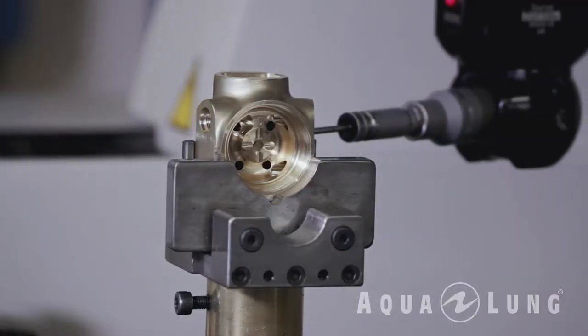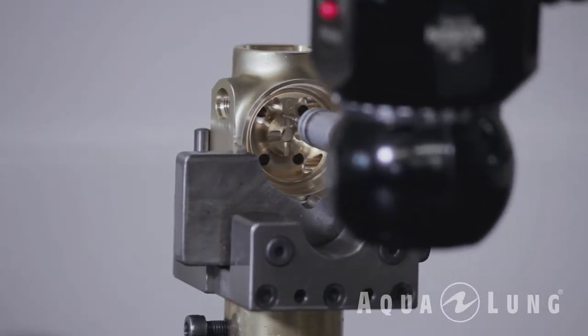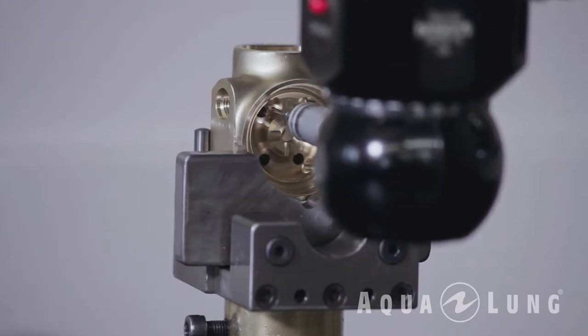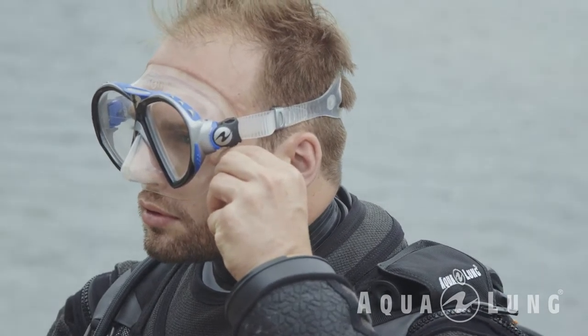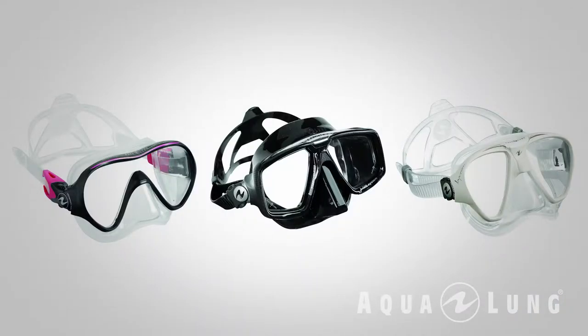Aqualung UK manufactures Apex regulators at our Blackburn factory. We also manufacture all the component parts for many of the Aqualung regulators. Every diver needs a mask, and a mask allows you to see underwater. The mask needs to fit really securely on your face, and most importantly it needs to cover your nose.